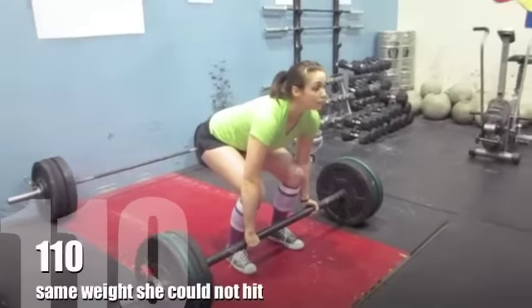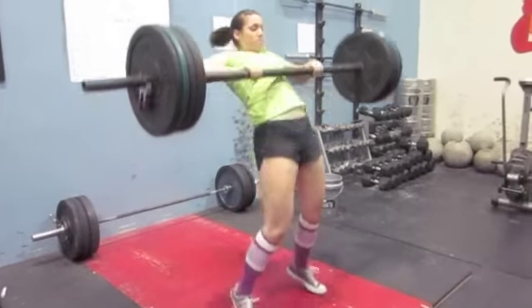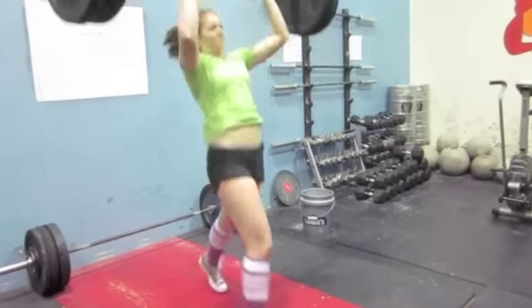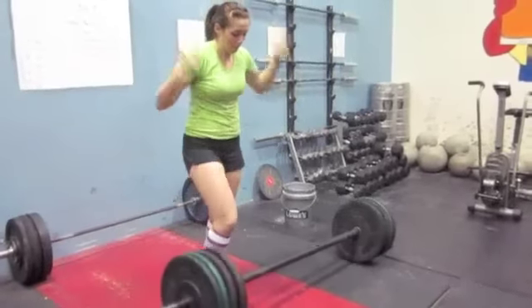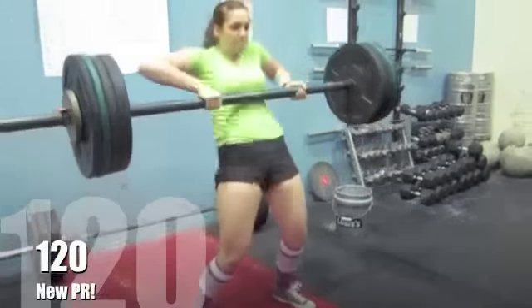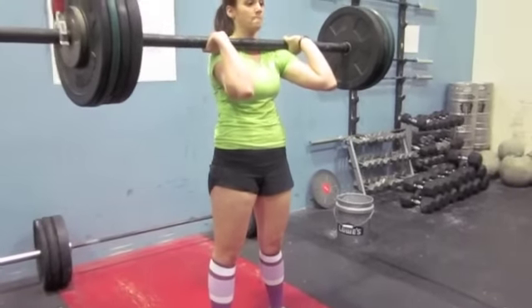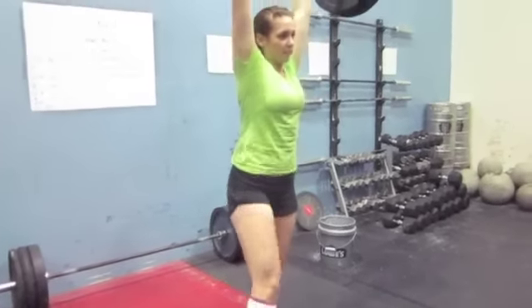Pull that bar into your shins. Touch your... Okay, now reset those feet. Strong dip drive. Three, four, five. Oh — yeah!